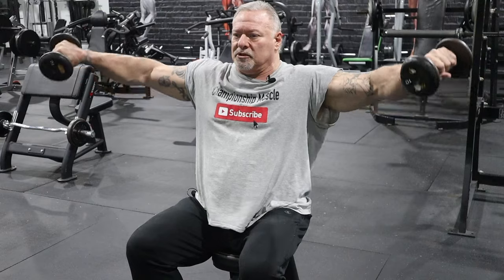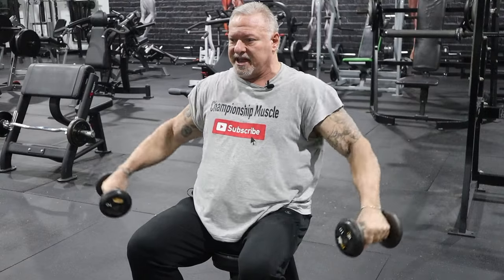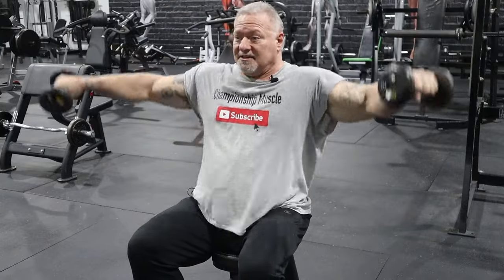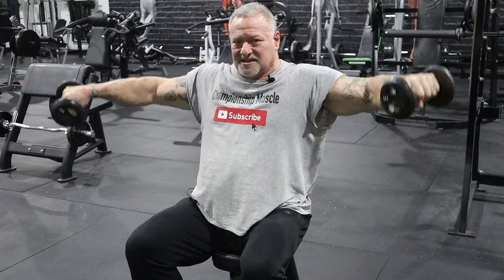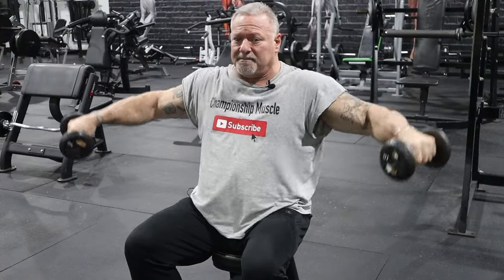I roll my shoulders back, come up with a little twist — pinky going upward — keeping constant muscle engagement. I'm not going over shoulder height. I keep it right here and continue the repetitions, keeping the muscles engaged and getting as much blood flow into the muscles as possible. That's the name of the game: blood flow and going after that pump.